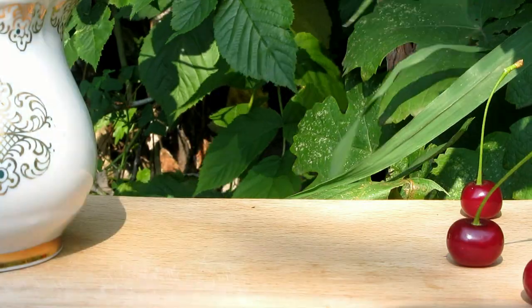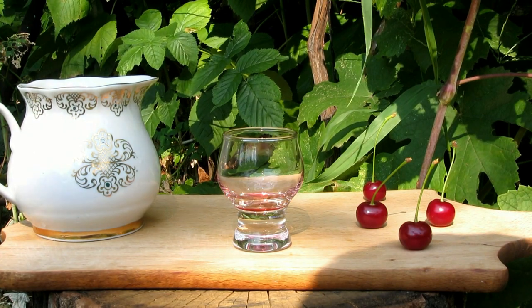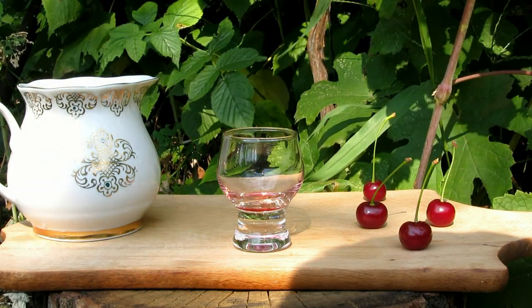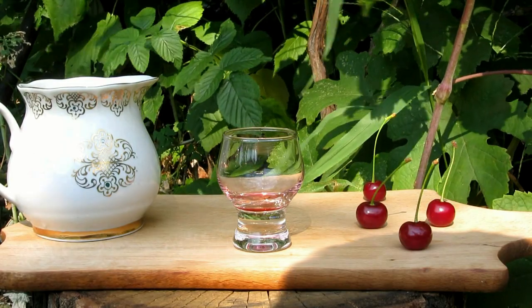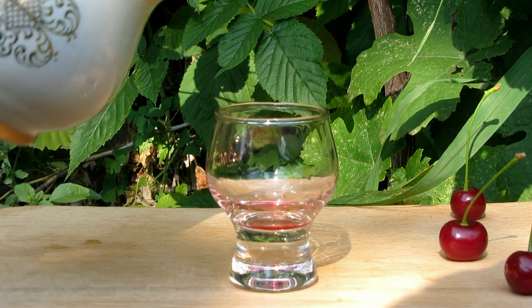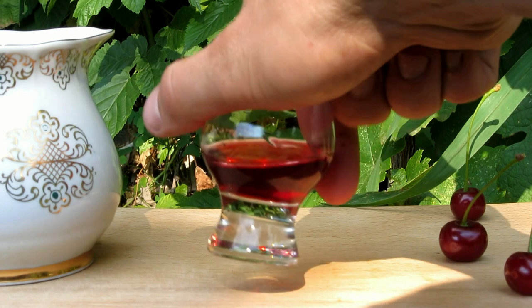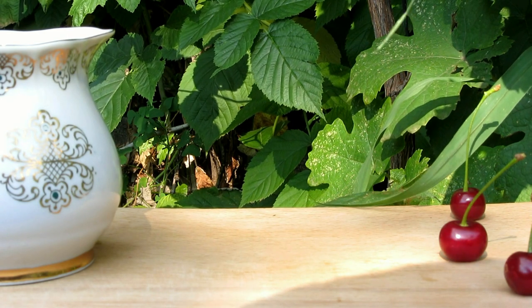Let's taste. It goes light and soft, cause of 10% ABV. It has very rich cherry taste and some notes of cloves and cinnamon — they highlight the cherry taste very well. Delicious liqueur. Let's drink some more. What a beautiful color. Pretty awesome.